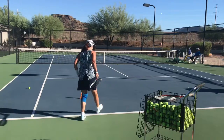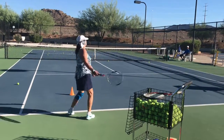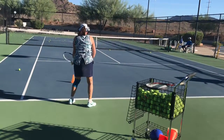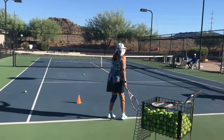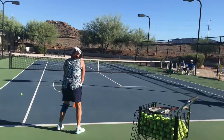Not bad. Swivel the hips. Nice — that was one of your best serves. So there's a lot more open than you're used to, so you gotta get those hips swiveling.